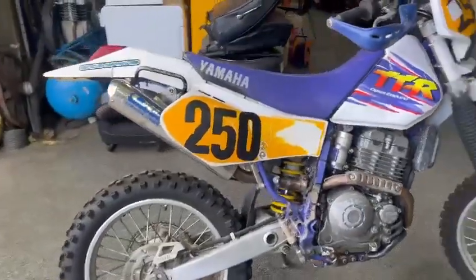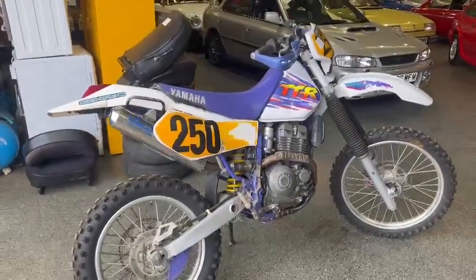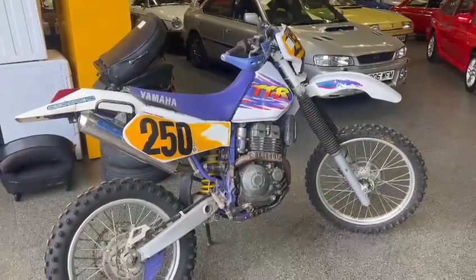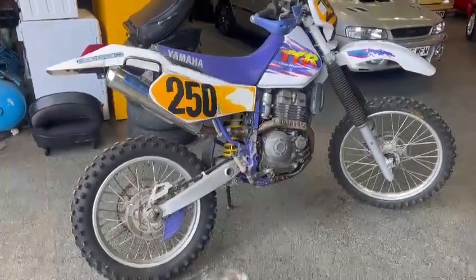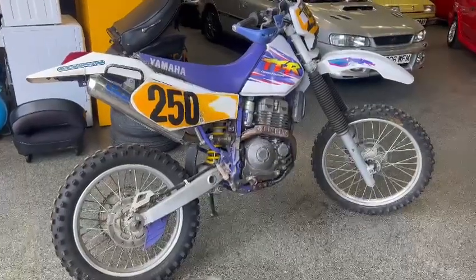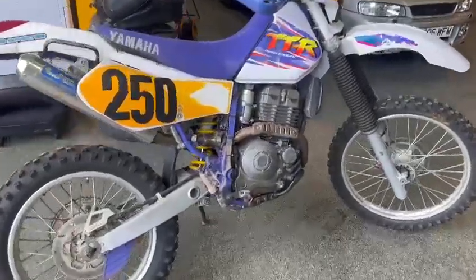A gentleman bought this as a project, I think he said maybe seven plus years ago. He brought a couple of bikes in — he was using the other one for his green lane bike, and this one was sort of sat in the background really. Like all of us, he never really got around to finishing it off.